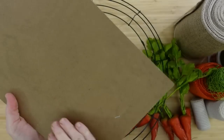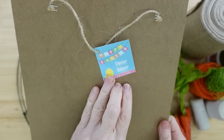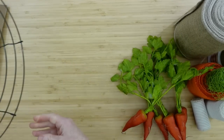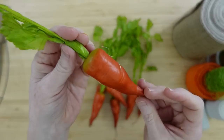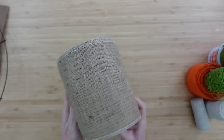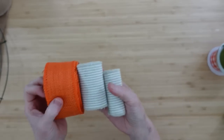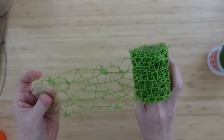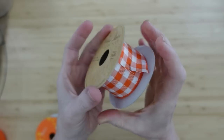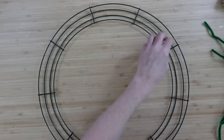We're going to need some pipe cleaners, a sign of your choice from Dollar Tree — I love this one, very rustic — a wire wreath form, the bigger form. I've got a bunch of carrots from the thrift store, but you can use the carrots from Dollar Tree. I have some burlap ribbon, a variety of burlap and linen ribbons, some mesh ribbon, and other pattern options.